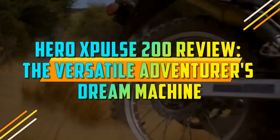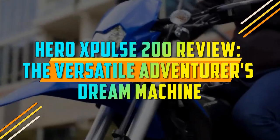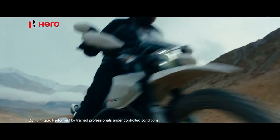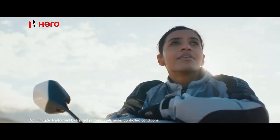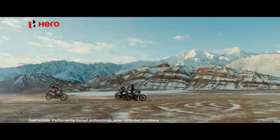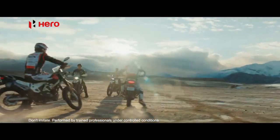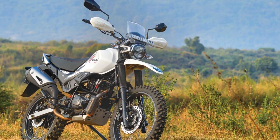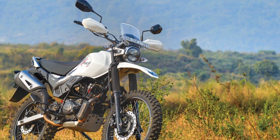Hero Xpulse 200 Review: The Versatile Adventurer's Dream Machine. The adventure motorcycling segment has witnessed a resurgence in recent years, with enthusiasts seeking versatile machines capable of tackling both city streets and off-road trails. Among the contenders in this exciting category, the Hero Xpulse 200 has emerged as a noteworthy player.